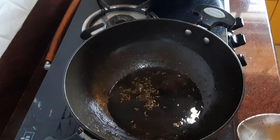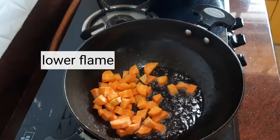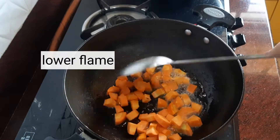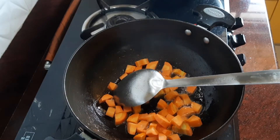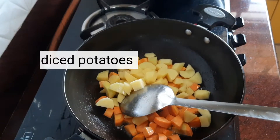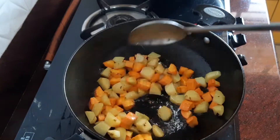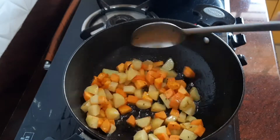Please lower the flame at this point. Then add the diced potatoes. We add carrots and potatoes first because they take a longer time to cook compared to the other vegetables. Fry this for some time, then add the beans.